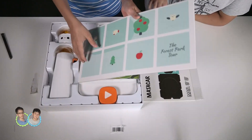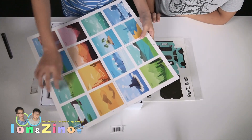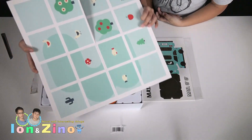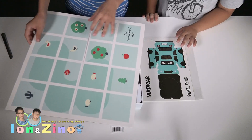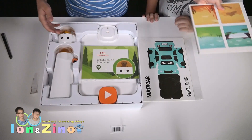This here is like a mat where the robot can drive on, like a map. So here you can see forest, volcano, desert and many other things, and here is the forest park tour. You can see a mushroom or an apple where the robot can drive on.